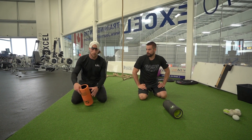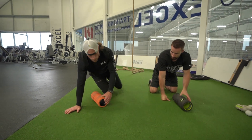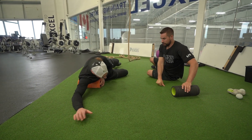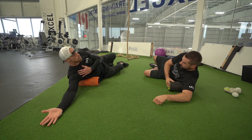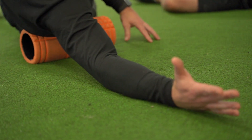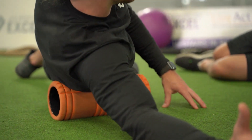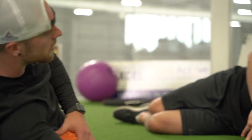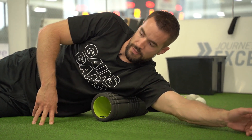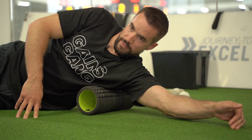Now we're going into the lats and the rotators as well. What we want to do is get on our side. Remember not to lean too much forward — we want to stay back, keeping our palm to the sky. We're going to start low, just kind of shift and shimmy into the lats, into the rotators, and then slightly roll up, getting more into the rotators now, into the back of the shoulder there.